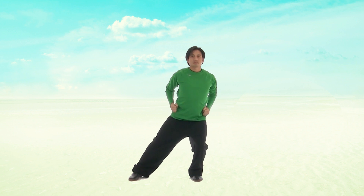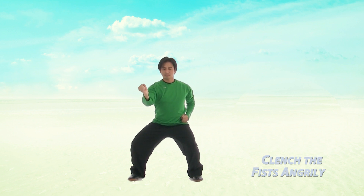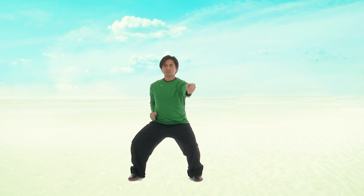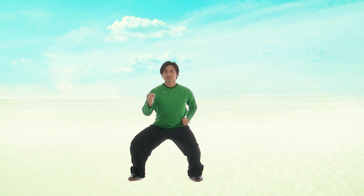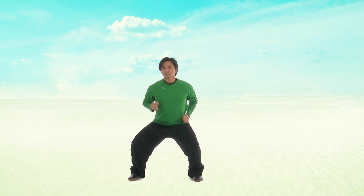Next, begin to step out with your left foot and sink down into a squat. Push your left fist out, opening it around, pulling the fist back into your hip. Right fist stretch out, open, pull it around and back into your hip. Gently breathe out as you push the fist, and breathe slowly in as you pull it back to your hip. Repeat this move a few more times, focusing on the breathing, keeping your back straight and your legs strong.